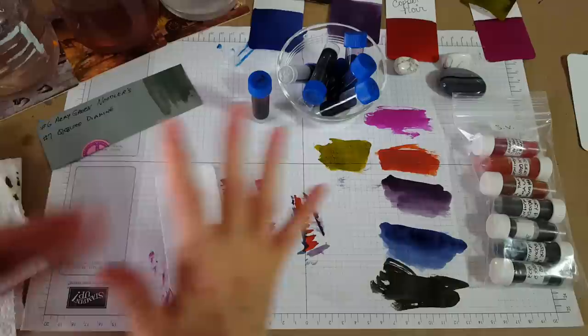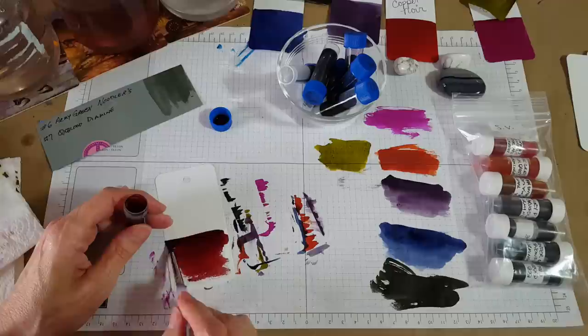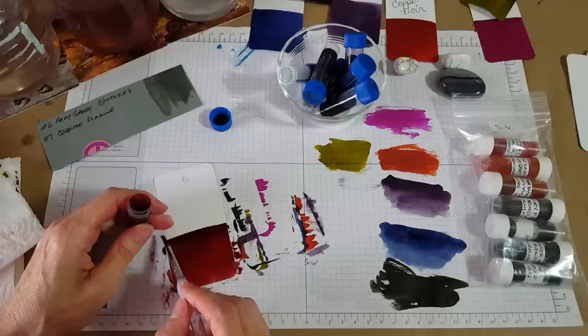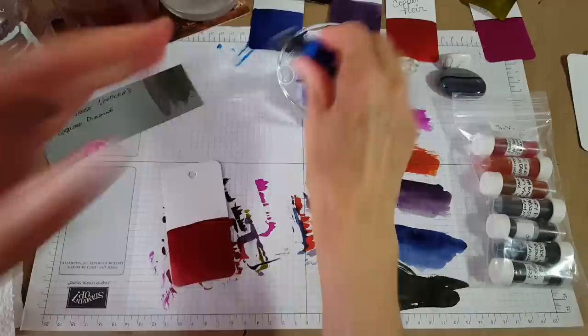Diamine Oxblood — oh! I saw that almost three years ago when I started. I think I had a 2ml sample of this; I've heard a lot more about it since. A lot of my early samples I used right down — before I ever had a YouTube channel I would use them all up right away. Okay, let's give you a preview over here — oh, I think a lot of people are familiar with this one, it's quite blood-looking.